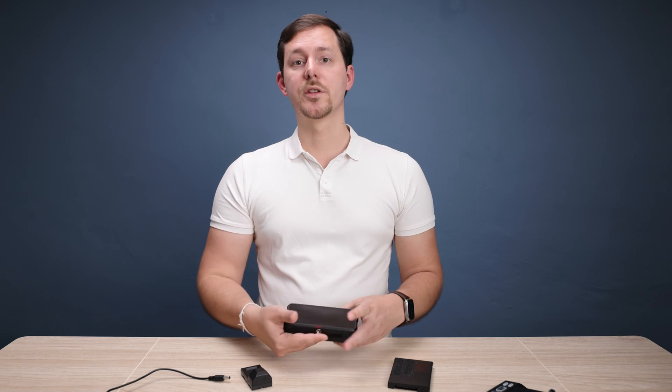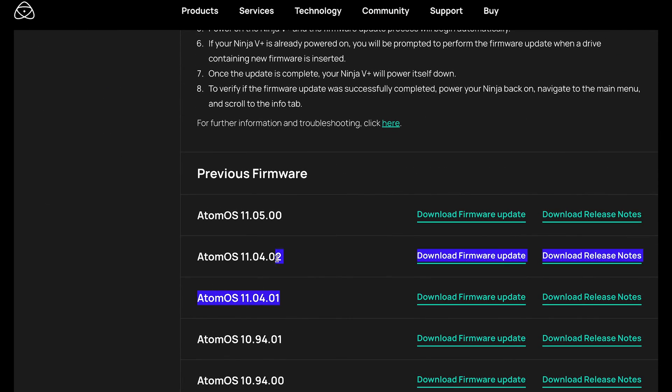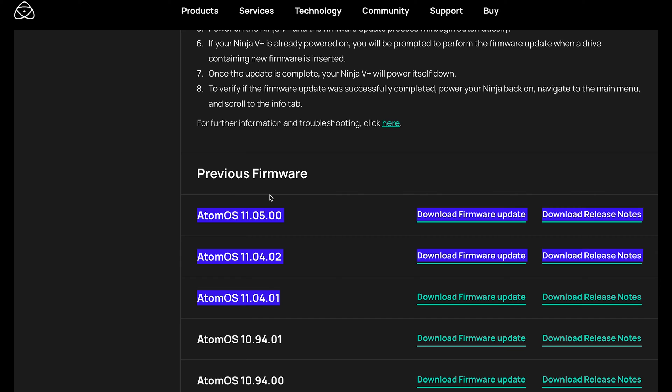To go through the process, you have to download the firmware file from the website — I will link that in the description down below. On this site you'll find that there have been multiple updates since they released Atom OS 11. Some of those updates might be applicable to the device that you have in your hands. In my case, there have been four or five updates since Atom OS 11 was made compatible with the Ninja V.